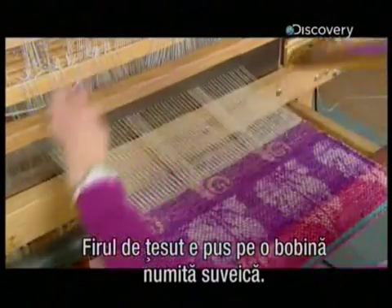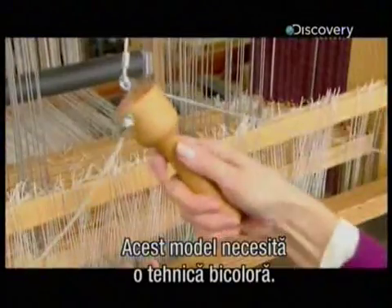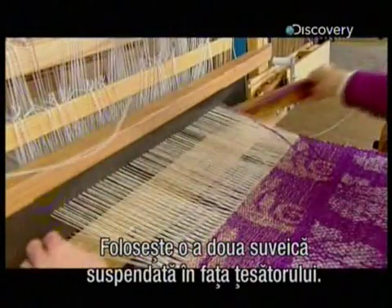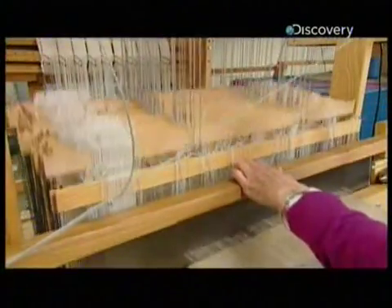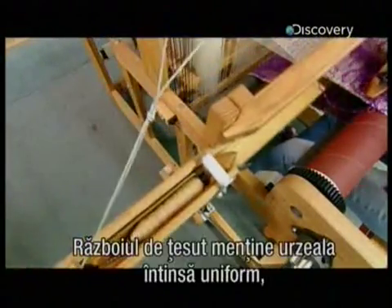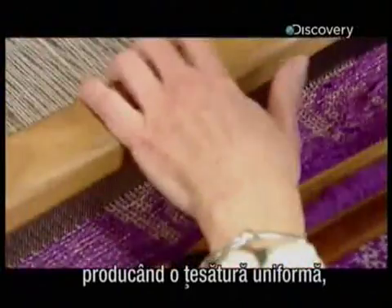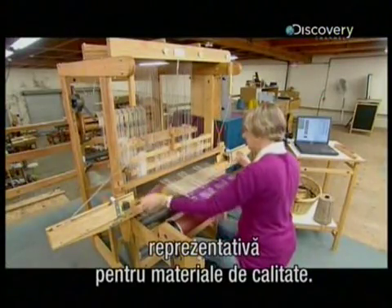The weft thread is wrapped around a bobbin called a shuttle. This pattern requires a two-weft thread technique that uses a second shuttle, suspended in front of the weaver. The loom keeps the threads evenly taut, producing a consistent and uniform weave — the hallmarks of a beautiful quality cloth.